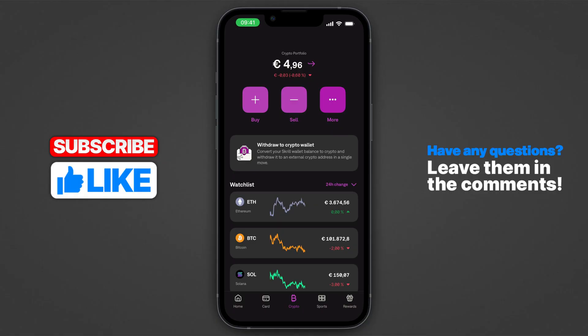If you find this helpful, make sure to like and subscribe. Now, first things first, there isn't really a direct way of actually transferring crypto, but I will show you a kind of a workaround.